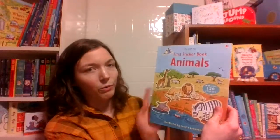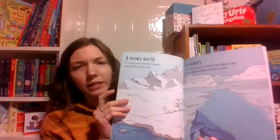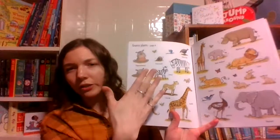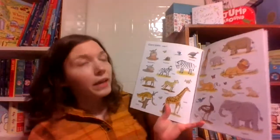This one has over 150 stickers and it's animal themed. What you have in this series are scenes with lots of different themes. You have the scenes and then stickers in the back that go with them, and they will tell you what pages they go on. So if kids want to make sure the animals go in the right region, they can.